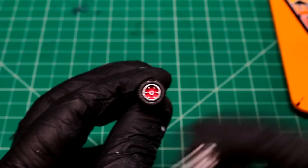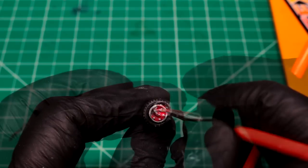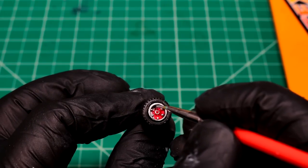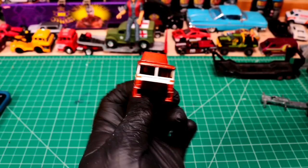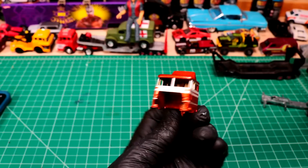I decided to go full chrome on the rear wheels here. That's looking pretty good for a Ford, man. These things usually don't look too classy but I like the look of this one so far. Hell yeah.